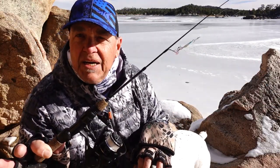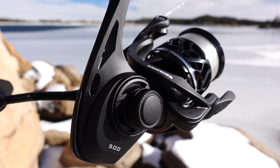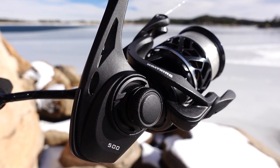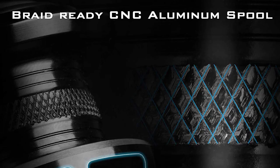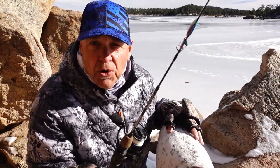Let me tell you a little bit about the key features on the new Zephyr. First of all, it is a size 500 so it's really really small — fits great on ice rods and ultralight rods. It's only 5.6 ounces, and that's because it's a graphite frame with a CNC aluminum handle and CNC aluminum spool.